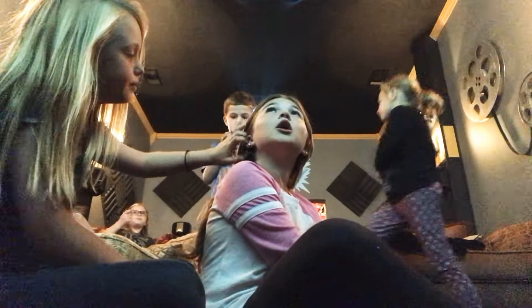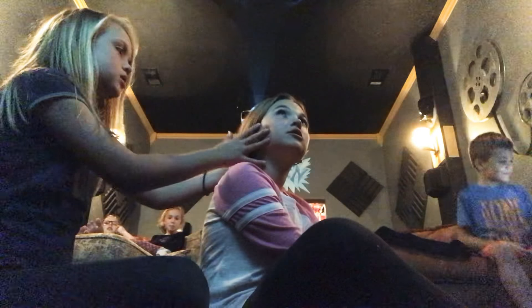Hey guys, it's me and Olive! Today we are going to do a tutorial on her hair. We're going to be doing — do you want a fishtail braid or a normal braid? Normal. So I'm going to show you how to do a normal braid. Actually, fishtail braid!